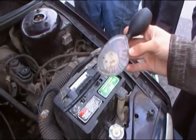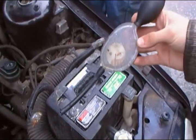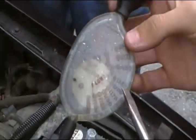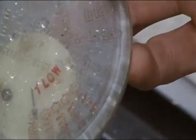So next we are going to use a hydrometer to check the battery's specific gravity in each cell. A good reading on the hydrometer is 0.1275, and each battery cell should be above 0.1225.